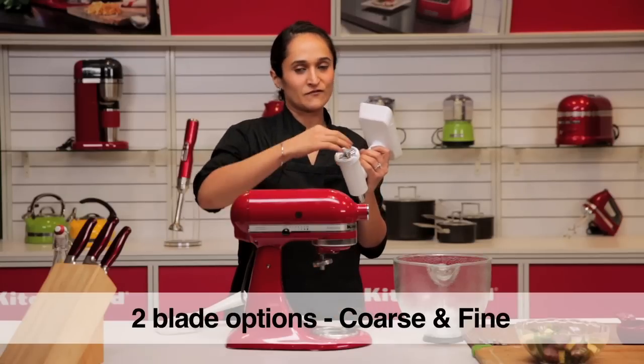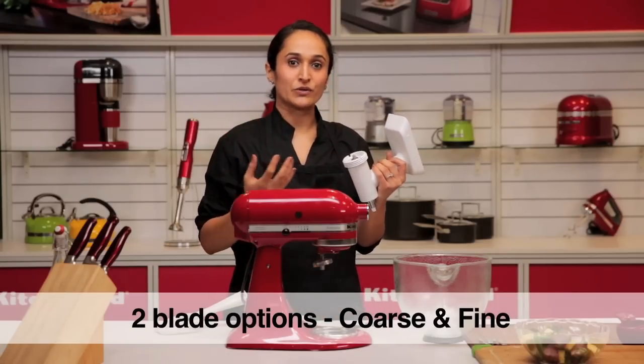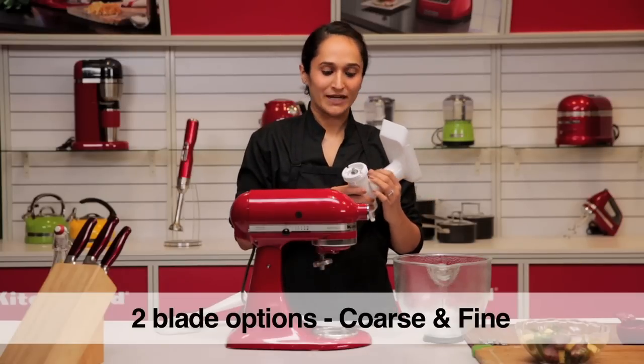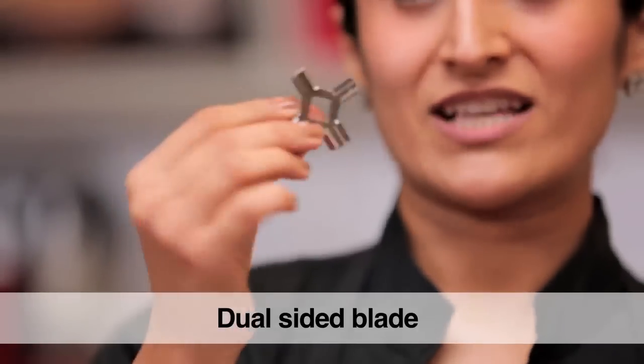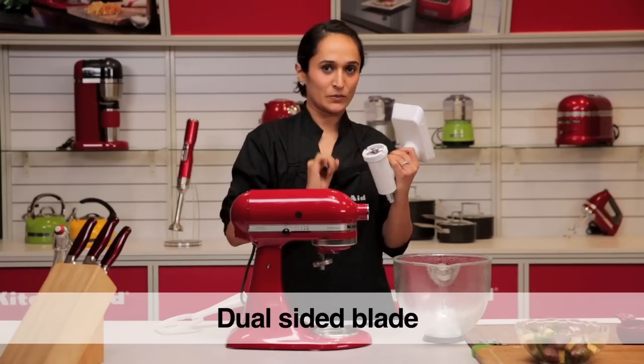You would ideally use the coarse die for chunky chutneys, salsas, or if you are looking at doing a coarse burger patty. The fine would be ideal for sausages, pâtés, etc. It has a dual-sided blade, so there is no right or wrong side — it can be put in either way and cuts equally well.